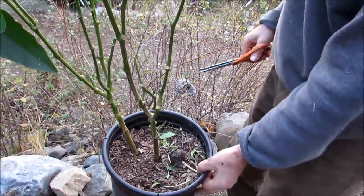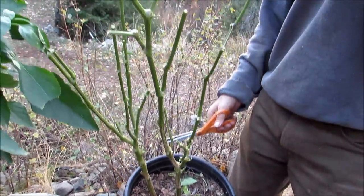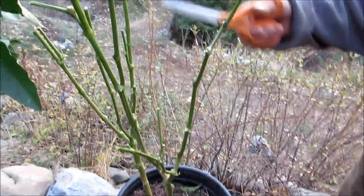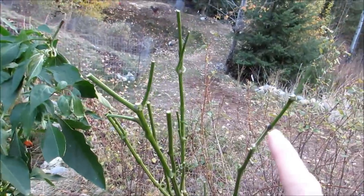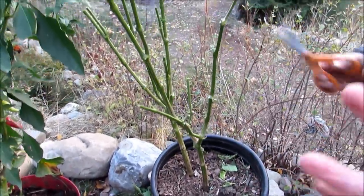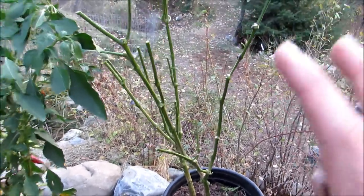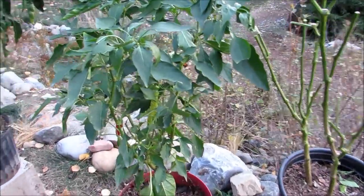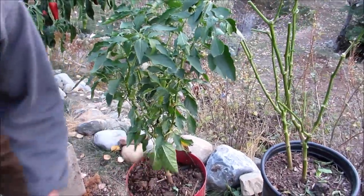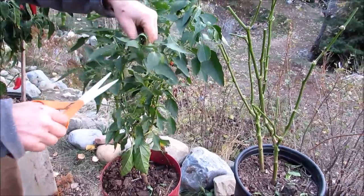You're going to leave about one to two inches in the upper part of the plant. You can see here there's only a couple of Ys left, and there's going to be some in the upper part. Now, this is the beauty of it — don't panic. This looks awful, but it's not awful because those branches are going to come back in the spring. Remember, this pepper plant is now going into a state of dormancy.